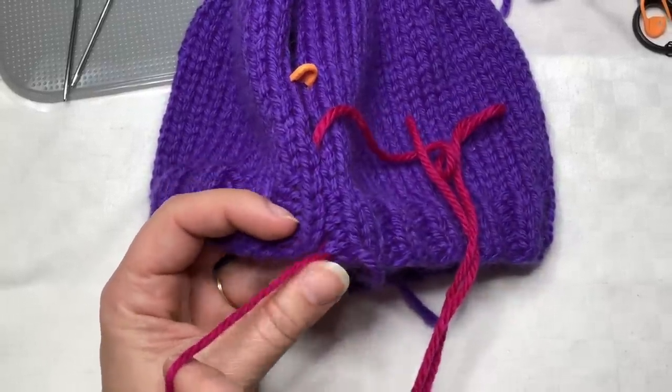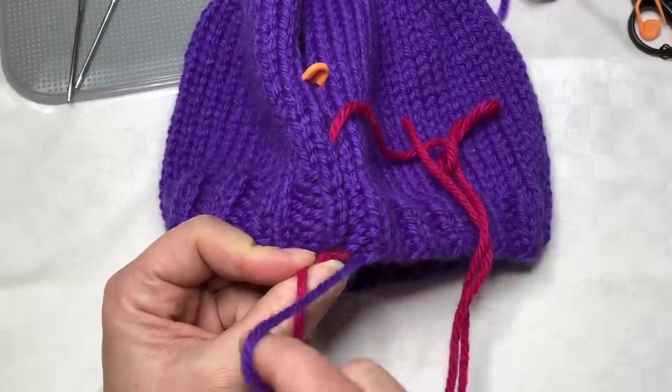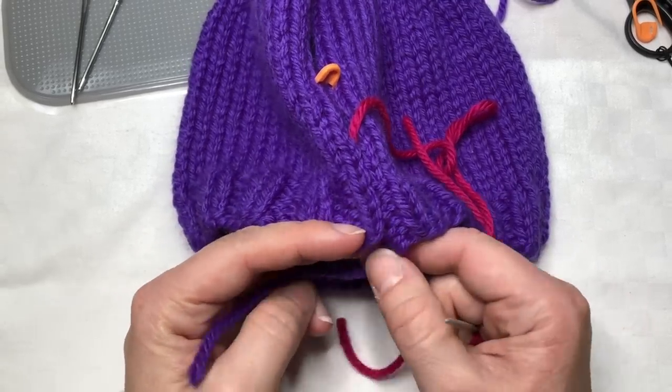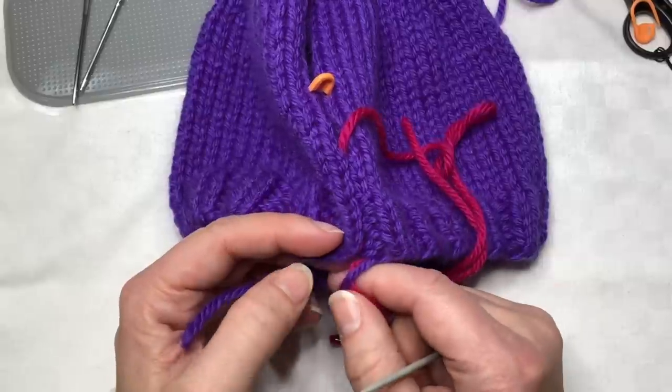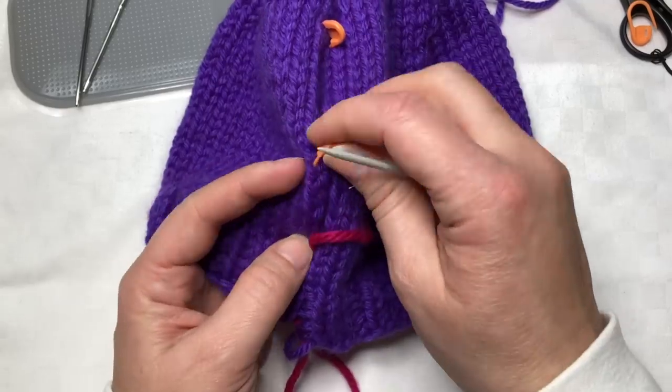Down here at the bottom when I'm done, I'll take my yarn and weave it in to make sure the bottom edge is nice and neat. You may find that when you start seaming you get a little bit of a divot at the edge - that's okay, you can fix that later. Let's continue seaming. I'm going to take out this stitch marker because it's going to be in the way very soon.